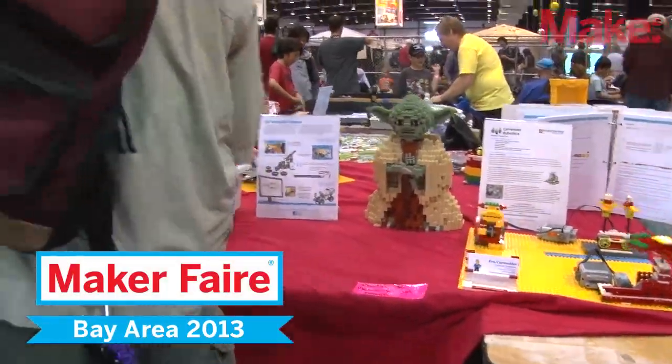What are you doing here? This is Yoda — he's our mascot. I'm with Carinder Robotics. My name is Eva Carinder and we teach after-school enrichment programs and summer camp.